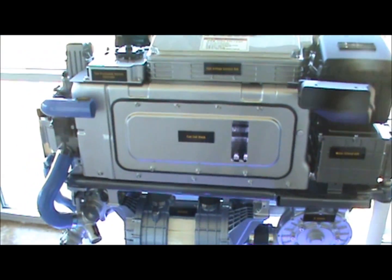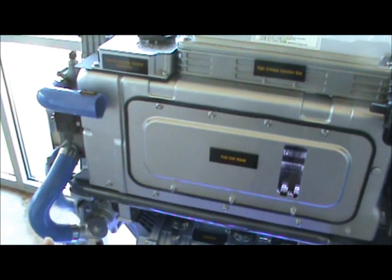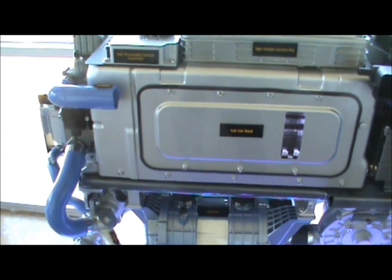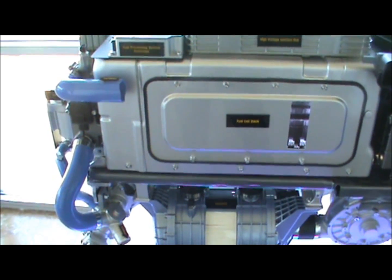On the whole power system module, we actually have a giant radiator installed in the vehicle. The radiator plays a key role in dissipating the heat generated from the stack, and we also utilize that heat generated from the stack as well.